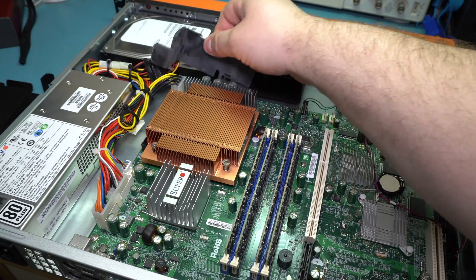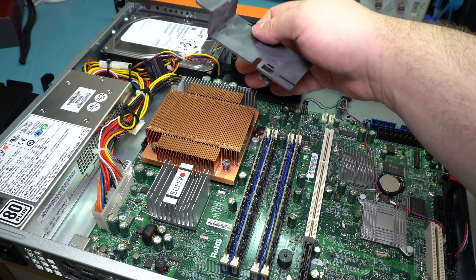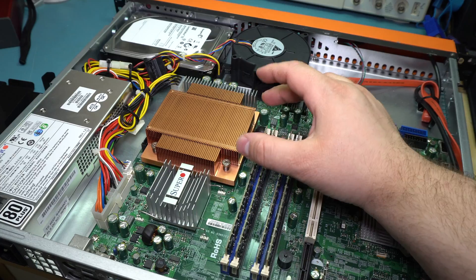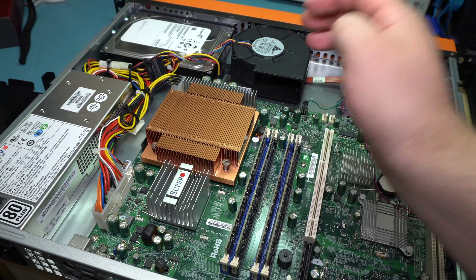There's even a little plastic shroud here — I think it's just guiding a little bit of air over the voltage regulator. So it's a pretty standard, very nice, heavy copper heatsink from Super Micro.